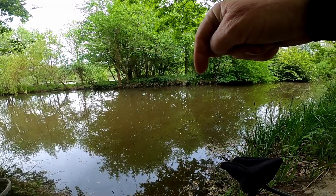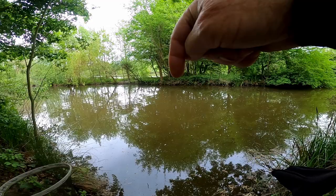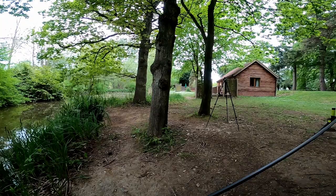Right, one swim I've got there, just there, and there's another one with a pipe, just there. I've got one swim there and one swim there. Now both are seven sections, so that's about 11 and a half to 12 metres. As you can see, look at my surroundings — that's lovely here, look at this.